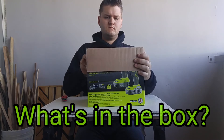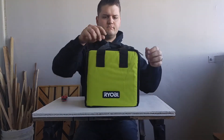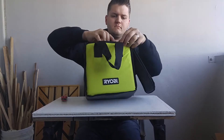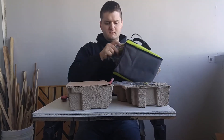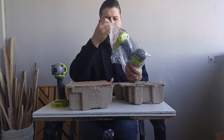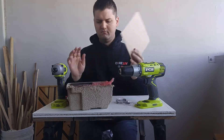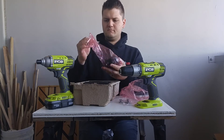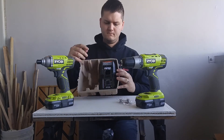The first thing you're going to see when you open the box is the very nice padded case. Inside you're going to get the instruction manual. Everything is very packed in there nicely. You have the impact driver itself and the drill driver. This kit also includes a belt clip for the impact driver. Two batteries — they're 1.3 amp-hour — and of course a charger.